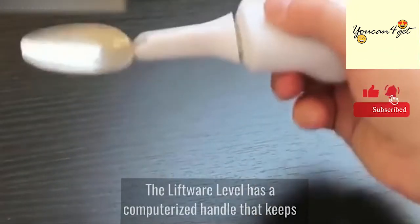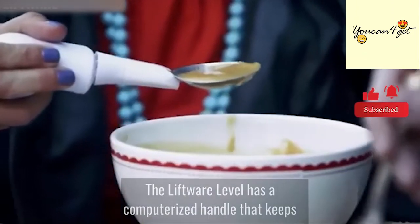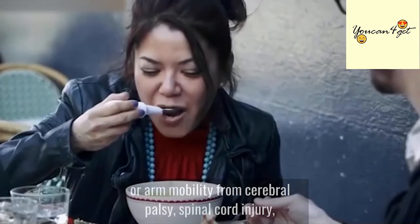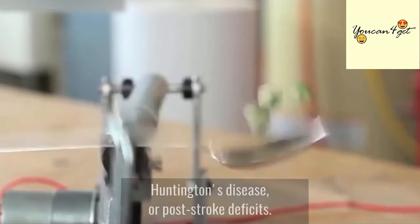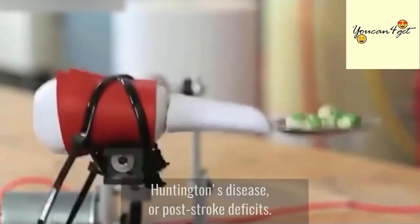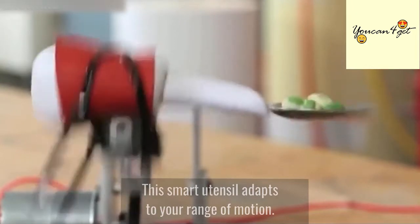The Liftware Level has a computerized handle that keeps its attachments level for those with limited hand or arm mobility from cerebral palsy, spinal cord injury, Huntington's disease, or post-stroke deficits. This smart utensil adapts to your range of motion.